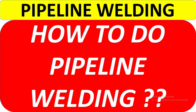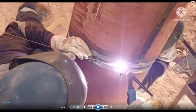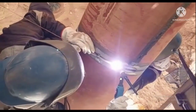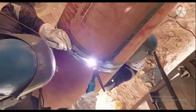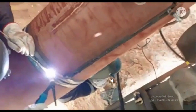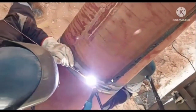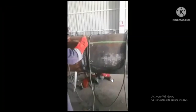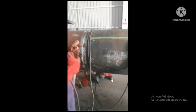Let's start. You can see here the weaving — this is a very important part of welding. If you observe the weaving correctly, you can understand the skill of the welder. You can judge the welder's skill from this weaving technique.